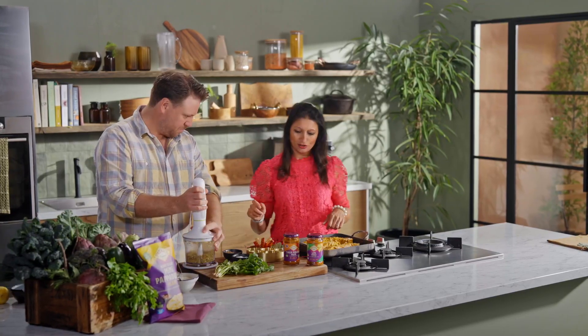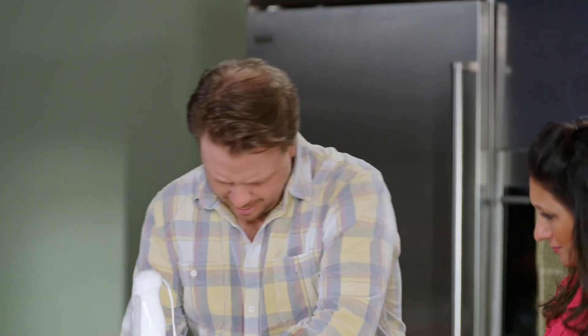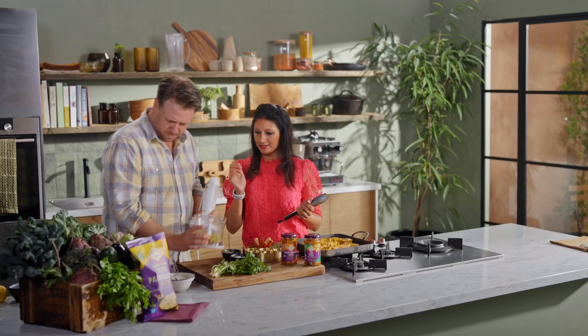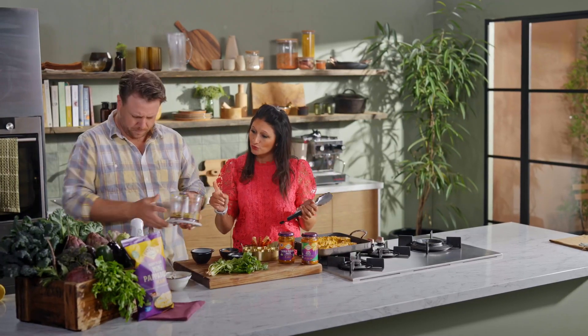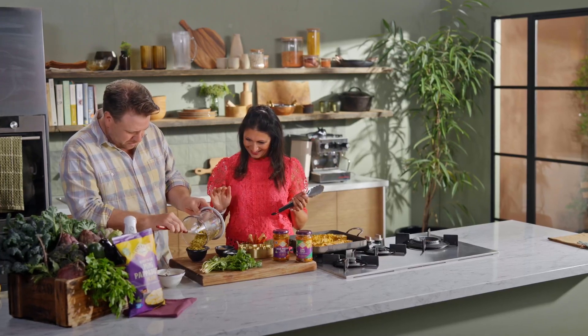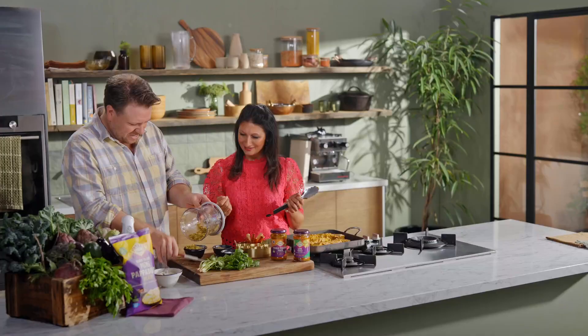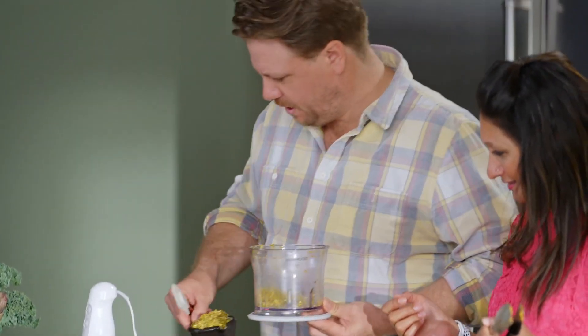Let me grab my tongs. That's ready to come out. Scrape that out of the bowl because we're going to use the whizzer for something really cool. I love nuts and meat together — it goes really well. Just a little extra texture and then the nutty creaminess. Perfect.